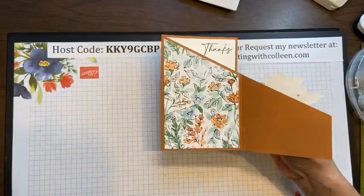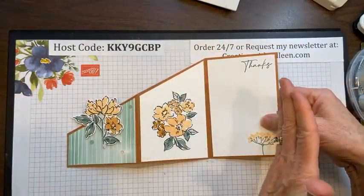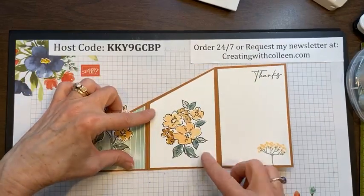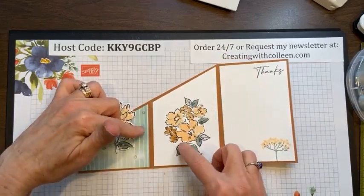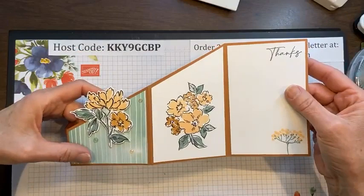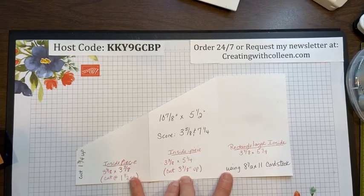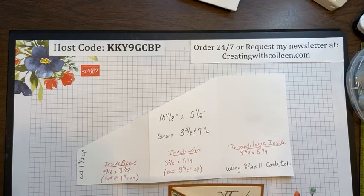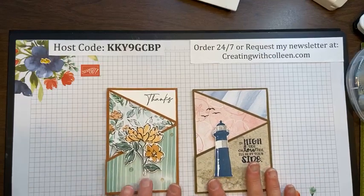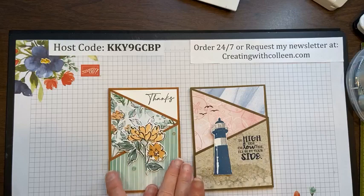I hope it wasn't too confusing with all the fractions. If you go watch the High Tide tri-fold angle card video where the measurements are in simple fourths, it may be easier to follow. But again, whatever this section is, you just come in a quarter inch for the inside pieces. Whether you do it with twelve by twelve — where sections are four inches — or eight and a half by eleven — where sections are three and five eighths — it's a fun card to make and a great way to display different designer papers.